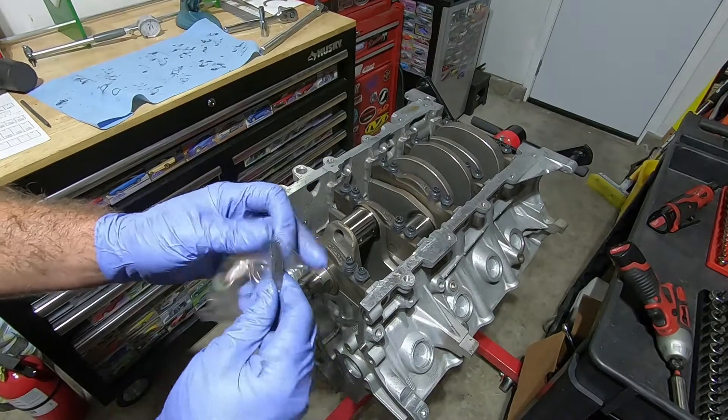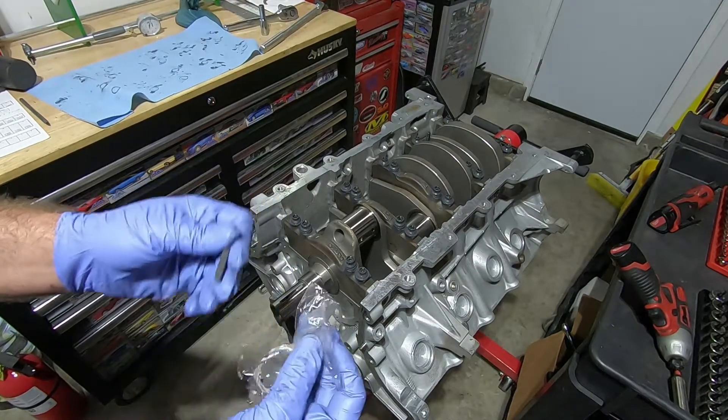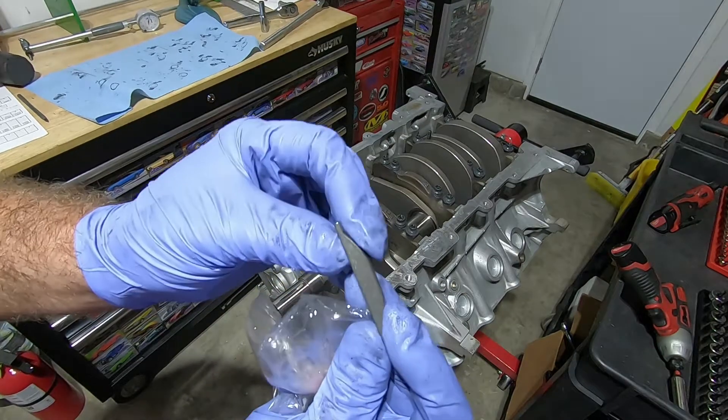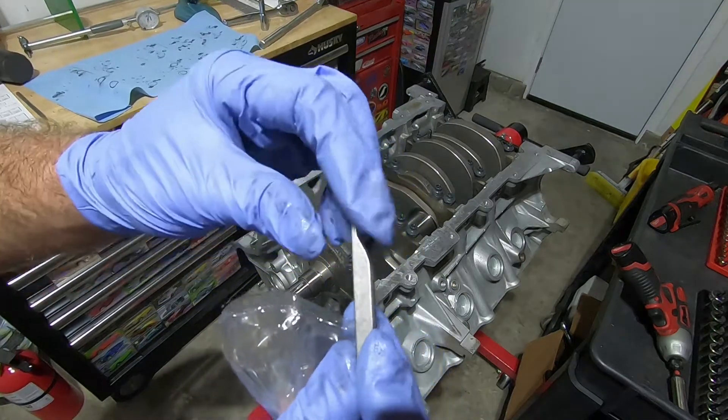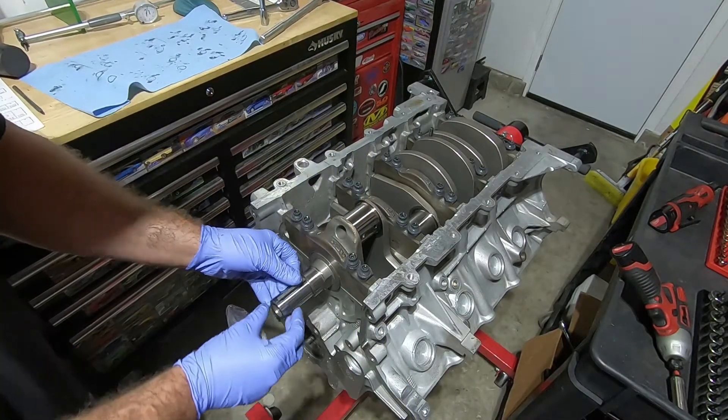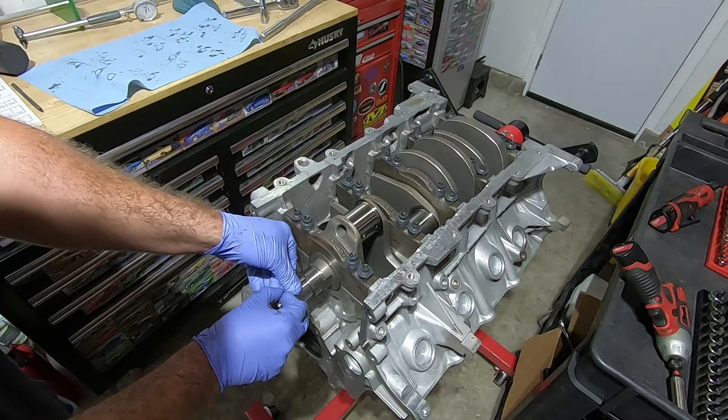Now that we have our crankshaft in there, we're going to put our Woodruff key in. This came wrapped around the crankshaft and is pretty easy to install. All you do is take the belly side, put it down in the hole, and just tap it in with a hammer.